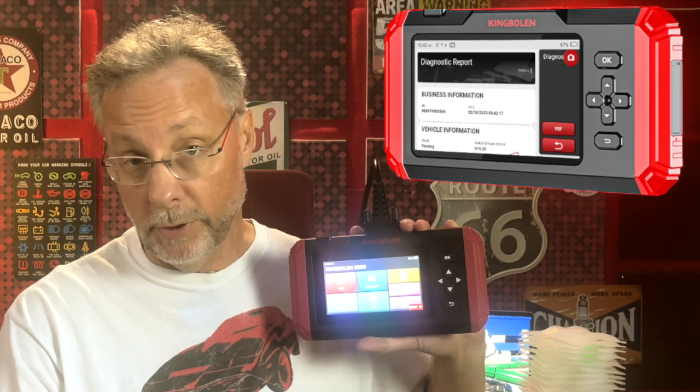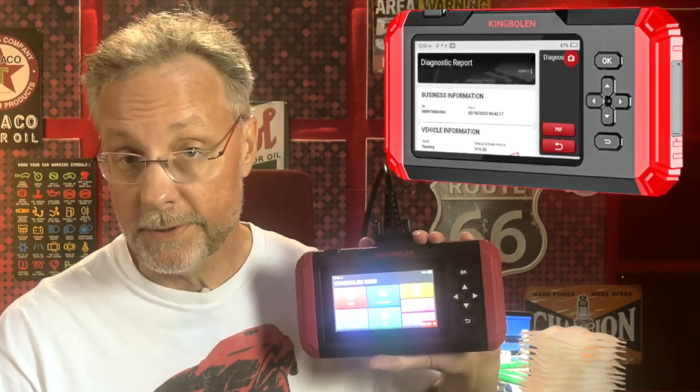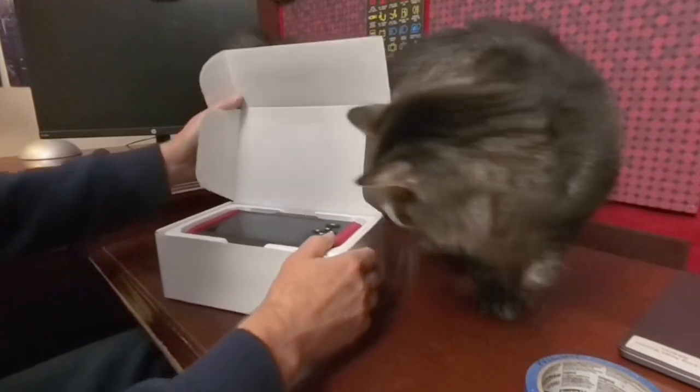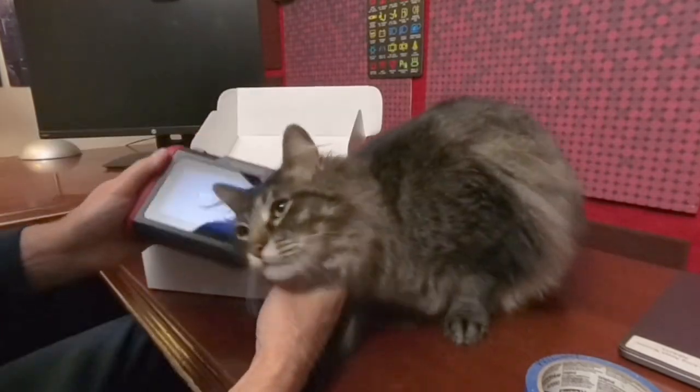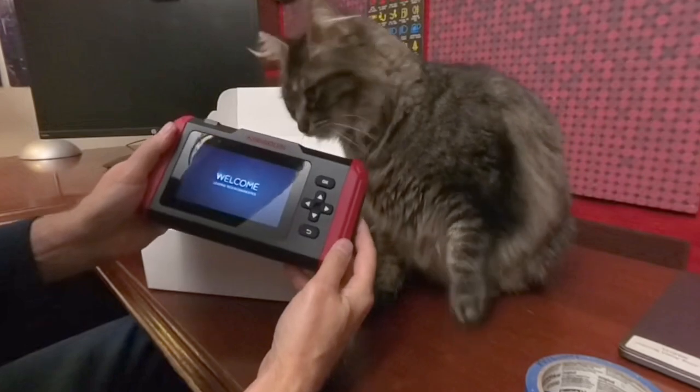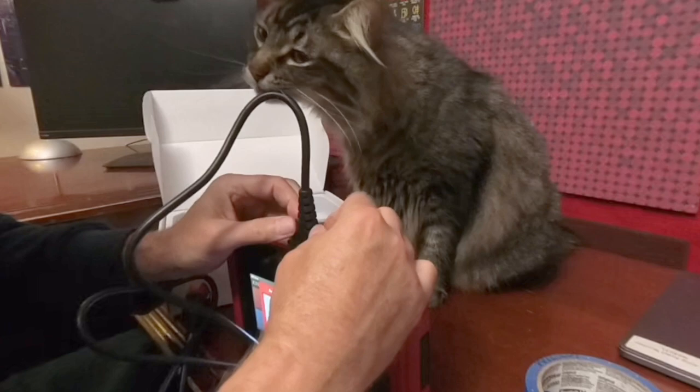The King Bolin S500 is an enhanced scanner with a touchscreen display and an Android 6 system. Ratchet helped me unbox it — if it was up to Ratchet, the King Bolin might be the best scanner ever. He loves it. It connects to your car with a serial cable, which Ratchet also loves — he says it tastes like licorice. I know you're thinking there's no way a cable is acceptable when there is the ability to go wireless with Bluetooth, but trust me, it doesn't matter — you're sitting in the car anyway.